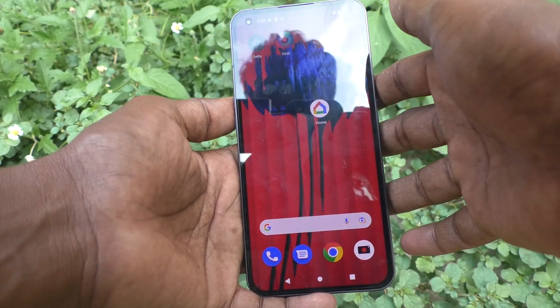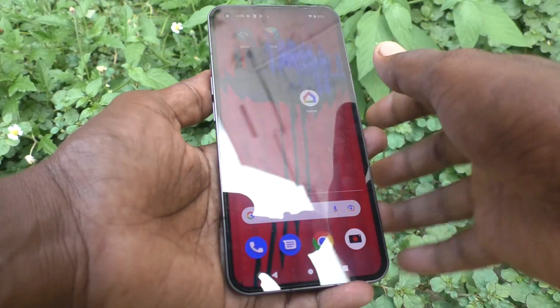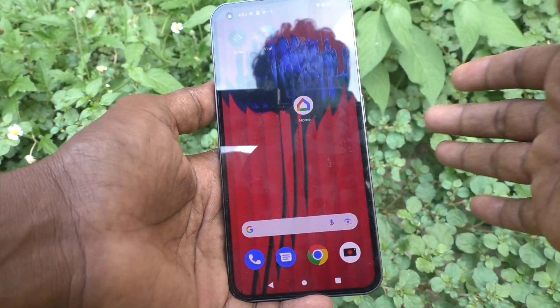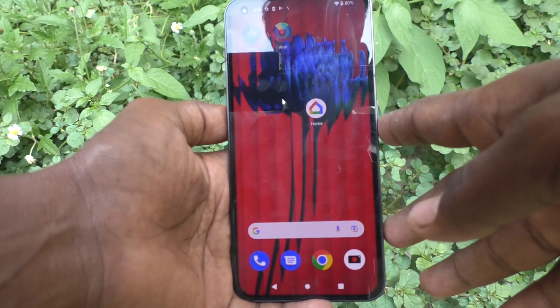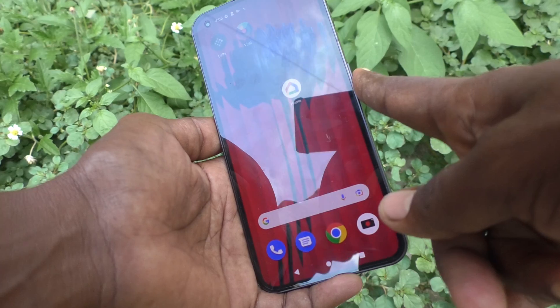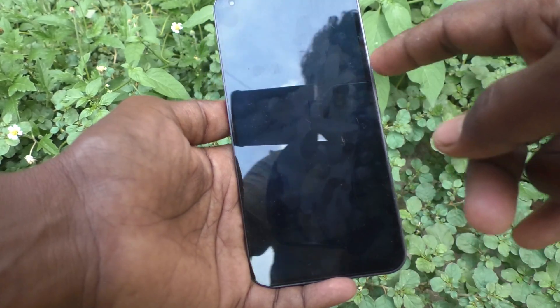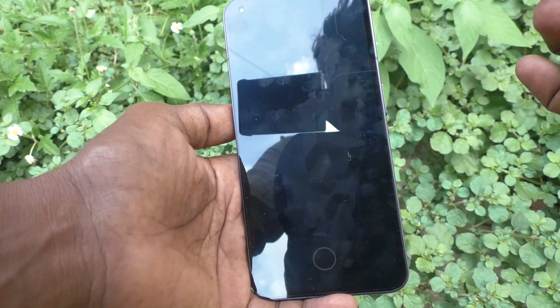Hi friends, this is Fireman's Truck Adopt channel. Here is the Nothing Phone 1 smartphone. In this video you will learn how you can turn off the screen locking sound in your Nothing Phone 1. This is the screen locking button — the side key, the power key.